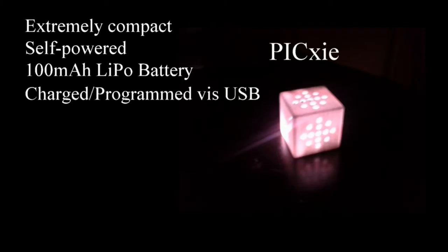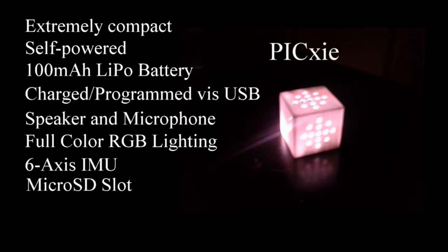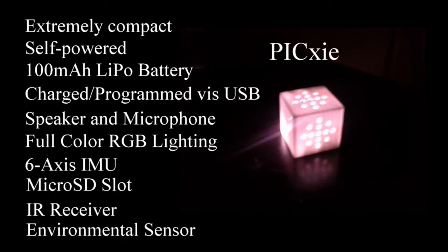On board it contains a speaker, microphone, full RGB lighting, a six-axis IMU, micro SD card slot, infrared receiver, and an environmental sensor which can sense altitude or barometric pressure and temperature. It is also possible to expand Pixie by using the provided power and I2C expansion bus.